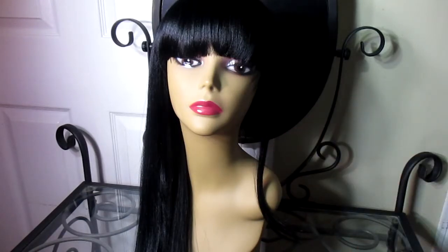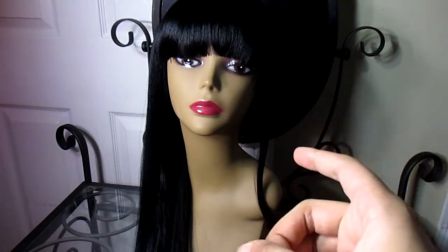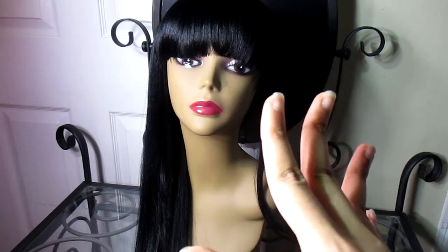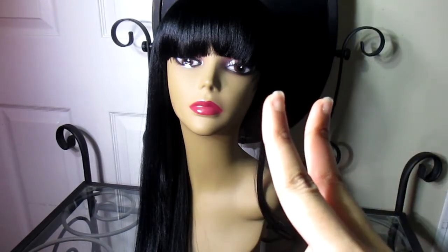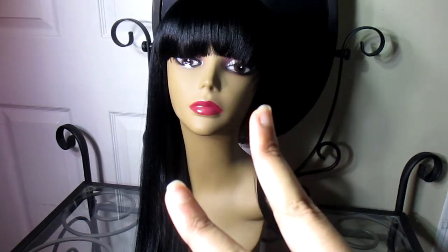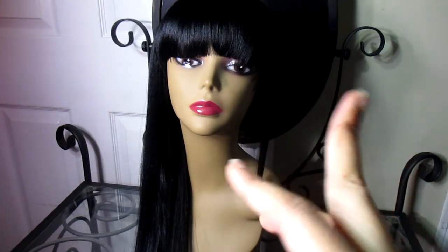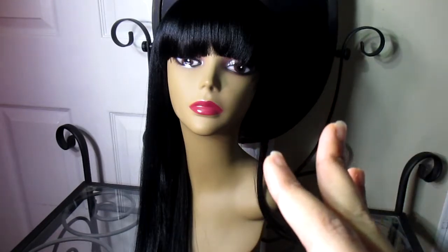This wig also comes with adjustable straps, as every wig should — surprisingly, not every wig comes with adjustable straps. I have one wig, actually two wigs, one's a cheap cosplay wig that's more of a costume quality wig, and another is a cosplay airflow wig that has no adjustable straps. So trust me, some wigs do not come with adjustable straps.